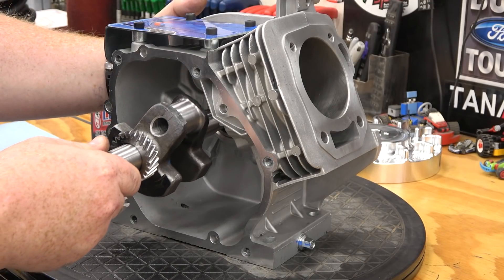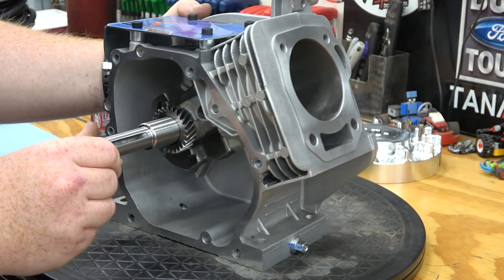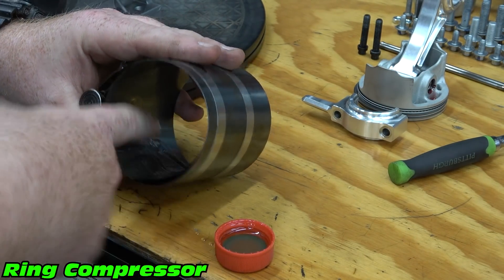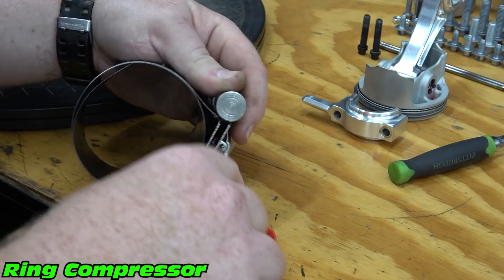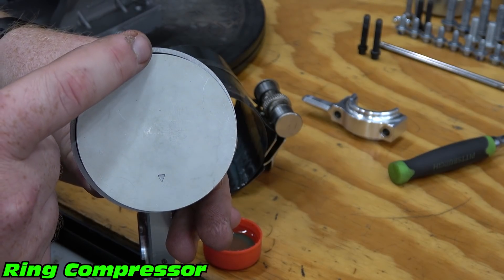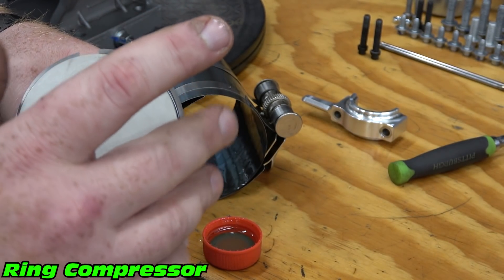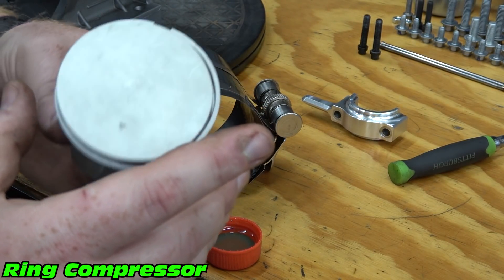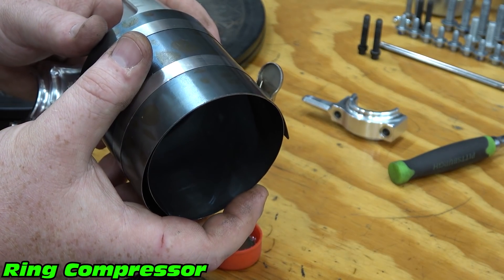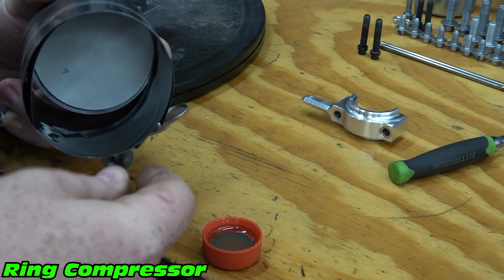Now we can slide our crankshaft into our block. Coat the piston ring compressor with assembly lube or oil. Slide the piston rings 120 degrees apart. Slide the piston into the compressor while leaving the piston skirts exposed, then tighten the compressor as tight as possible.